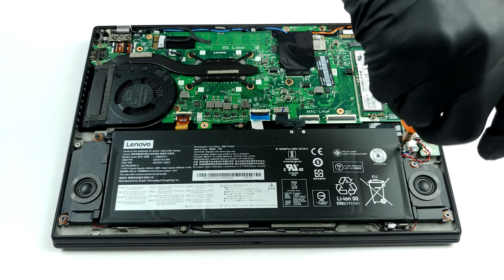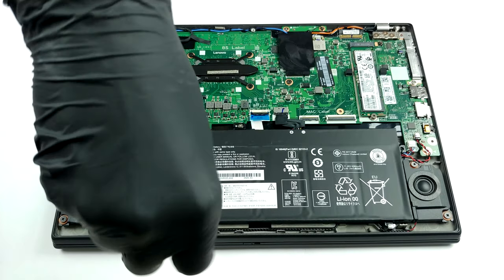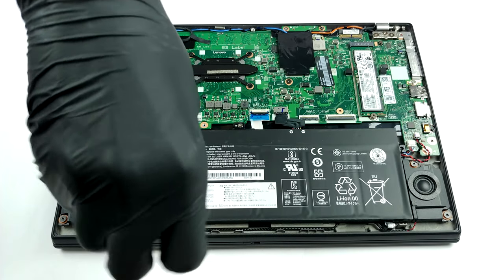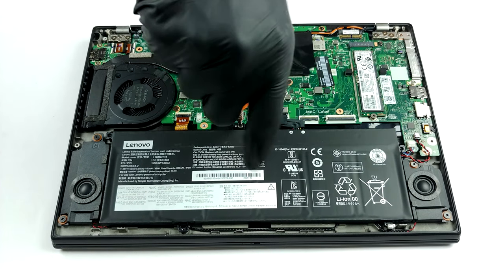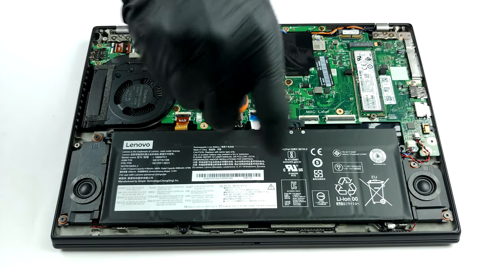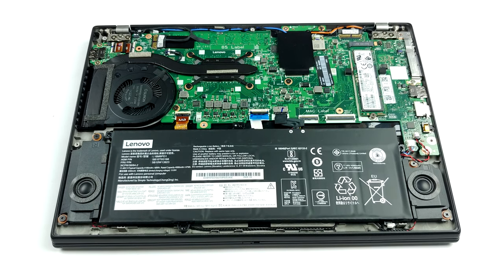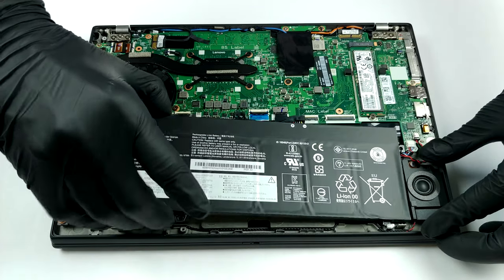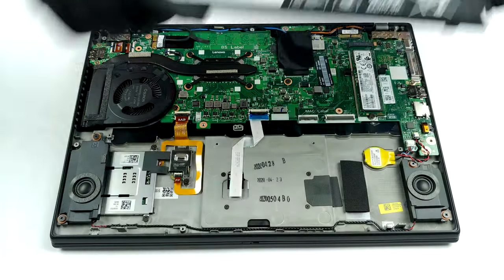On the bright side, the laptop has an M.2 slot that supports PCIe X4 drives. Battery-wise, there is a 48-watt-hours unit.